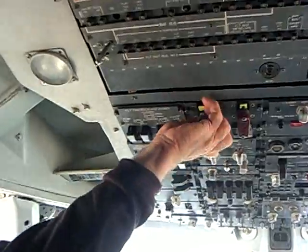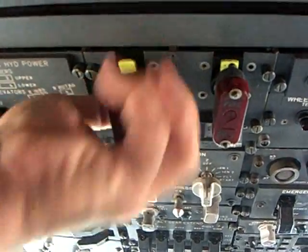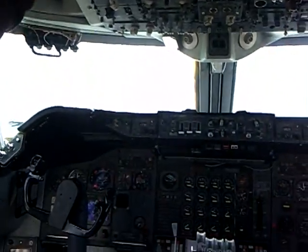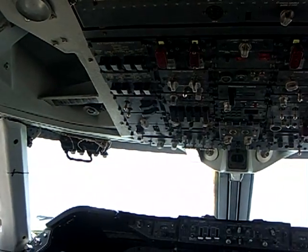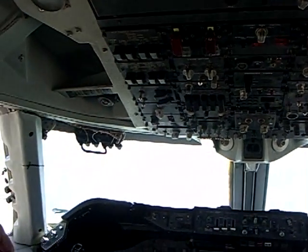These are normally in that position — this is the cut isolation step. A lot of people think when you pull this, that discharges the fire extinguisher. No — you have to do it with a button. Pulling it just isolates the engine.